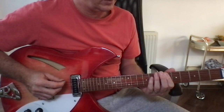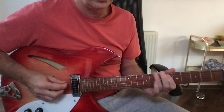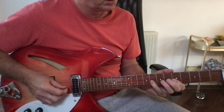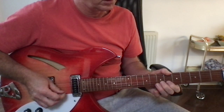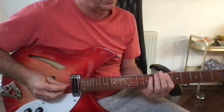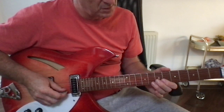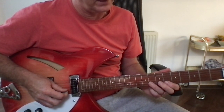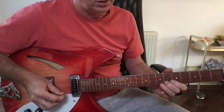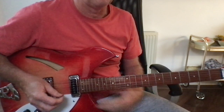So it starts off using the kind of B flat scale. I'm starting on the sixth fret on the bottom E. It does something along the lines of that a couple of times and then it goes. That's how I hear it.